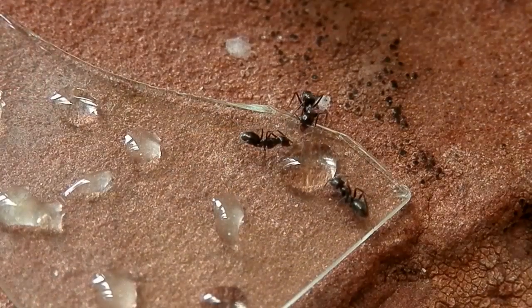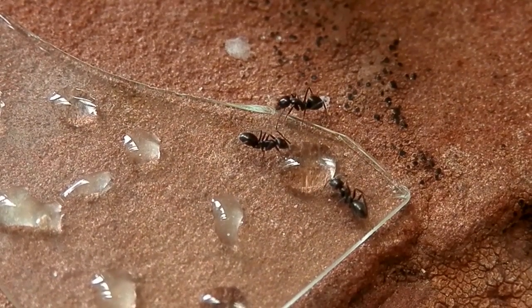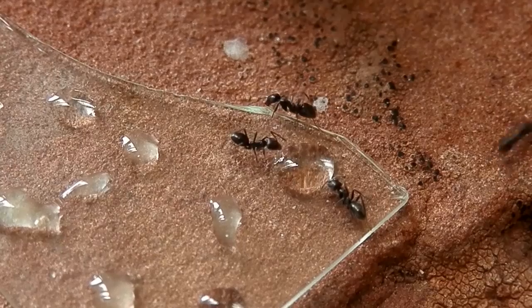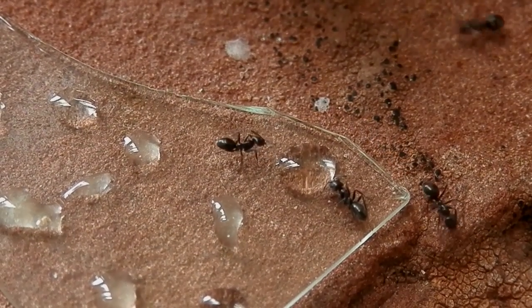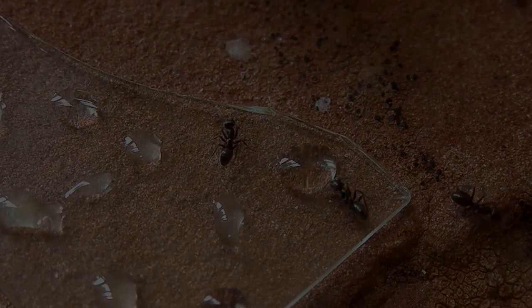For sugary food sources, I give them pieces of fruit and honey. They really love honey — they'll consume every last drop that I give them before they even touch the fruit.